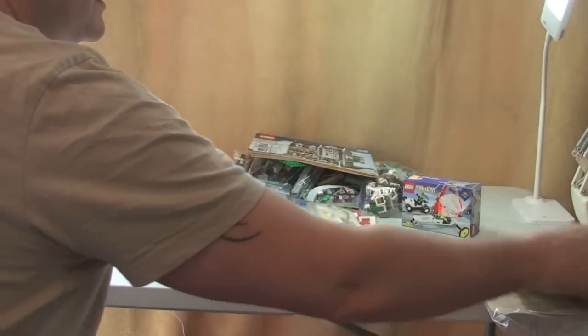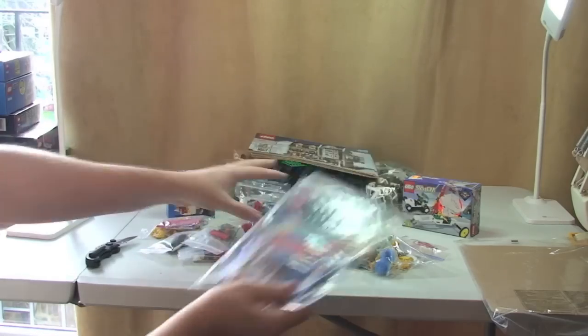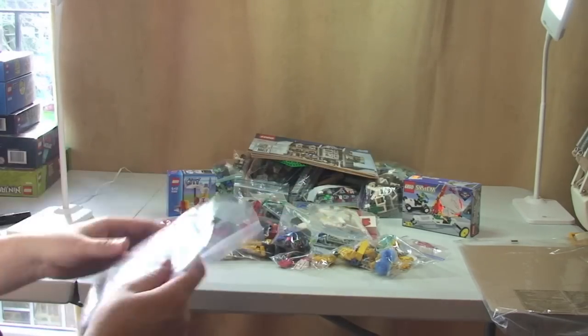So that's everything for our Greengrocer, and then this bag is full of multiple instructions for all these other sets here.